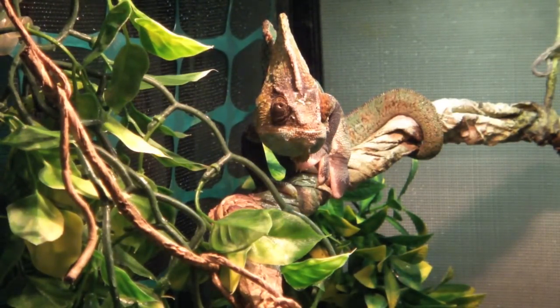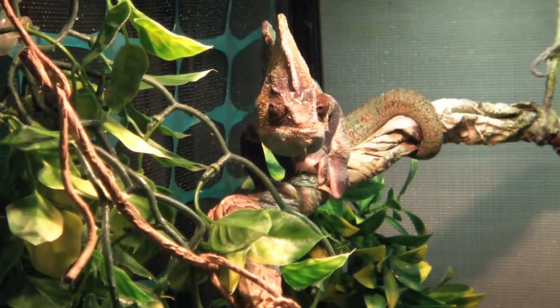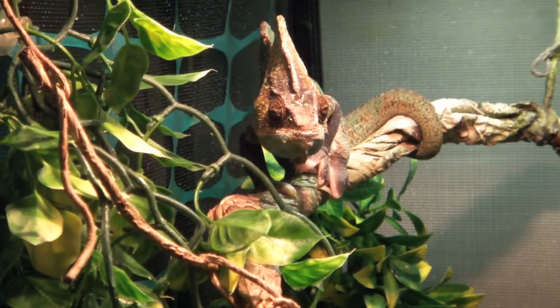These guys are called the veiled chameleon or Yemen chameleon. They're called that because they're found in Yemen as well as Saudi Arabia. I want to break the misconception that they are hard to care for — that is simply not true anymore. Captive breeding through reputable breeders has really helped these guys out. They'd be a fairly decent starter reptile if you do your research and have the means to meet their needs.